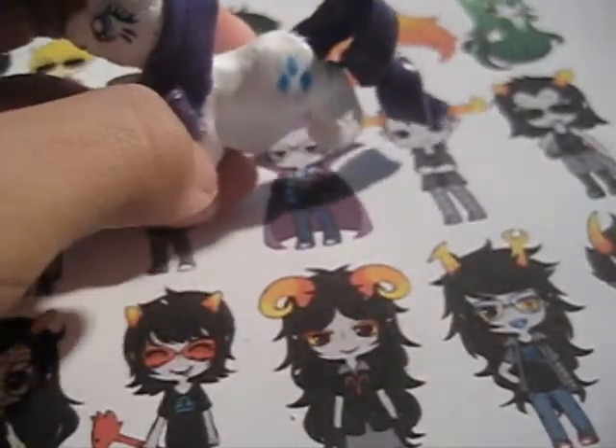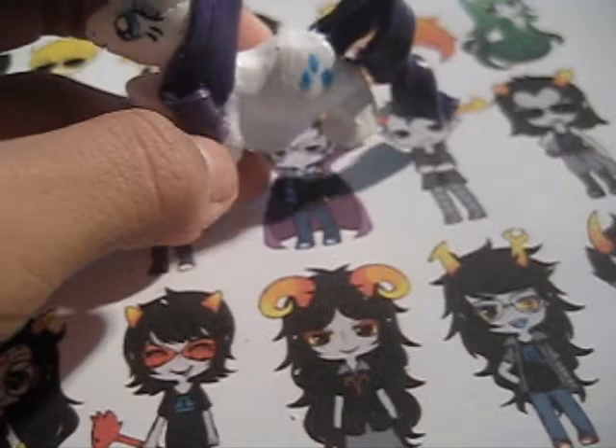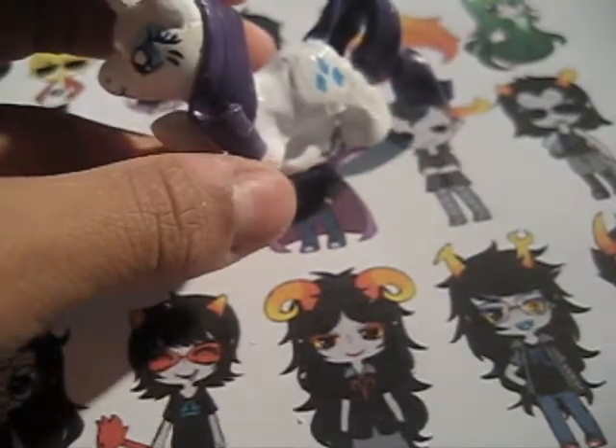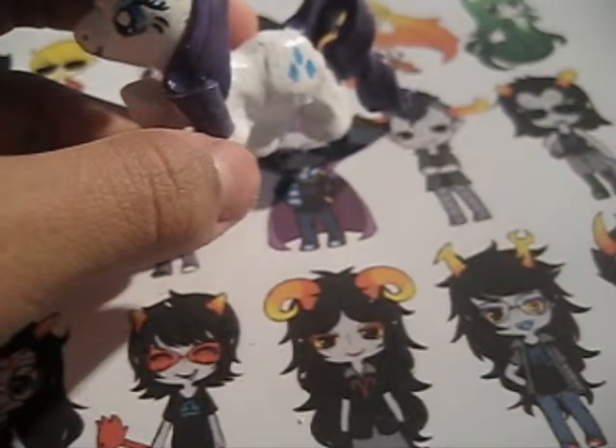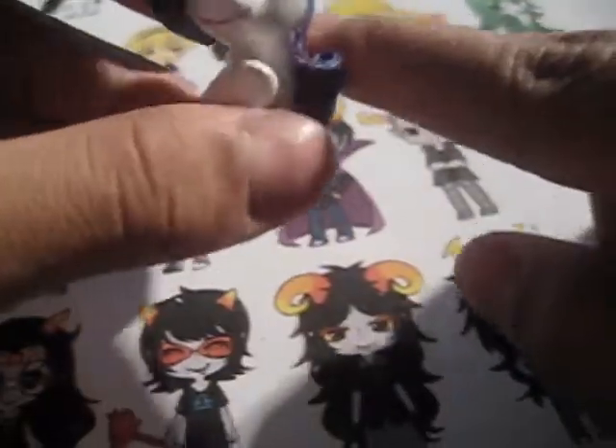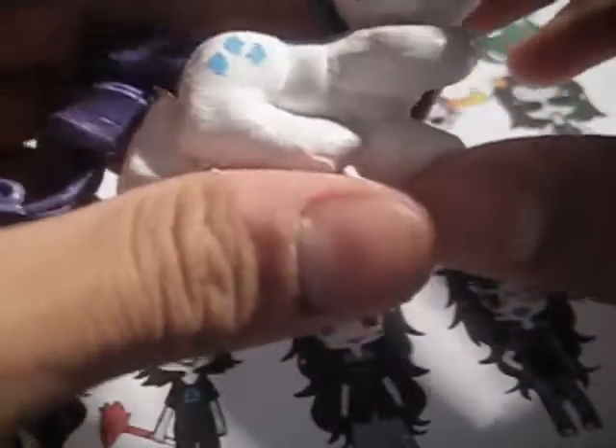Her hair was originally made with colored clay but I don't really like the color it came out as. Her tail took the longest, and then next were her eyes. I think she came out awesome and she's going into my collection of ponies.